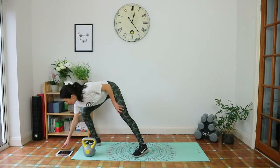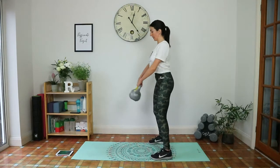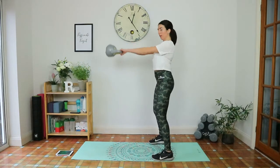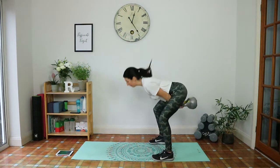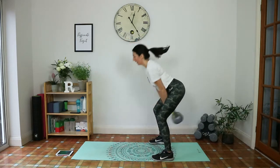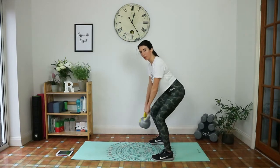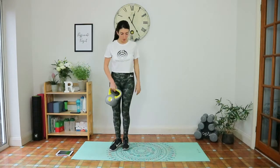Let's get started with the kettlebell swings. Remember: tailbone tucked under, shoulders back and down. Squeeze the glutes — you don't want it coming from your arms. You're using the glutes and that hip thrust to lift the weight. Exhale up, inhale down. Make sure you stop those swings slowly so you don't pull anything. Twenty second break and then on to goblet squat — keep moving.